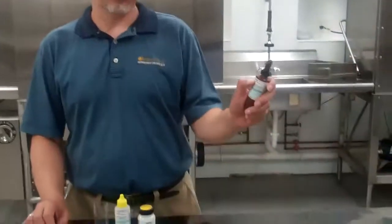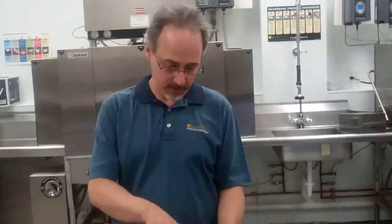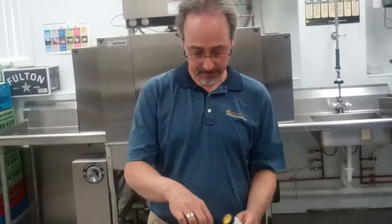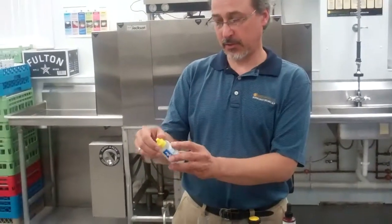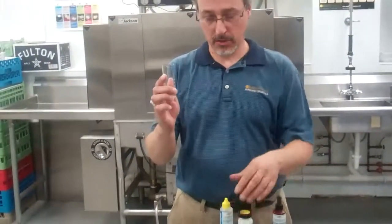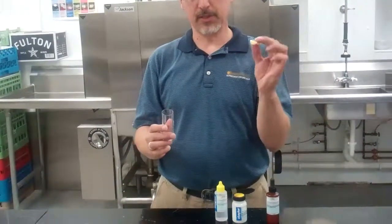Today we're testing chlorine bleach parts per million. We'll be using titrants number 664, the powder number 665, our second titrant is 0700, our 25 mil vial, and we do need the dipper spoon.